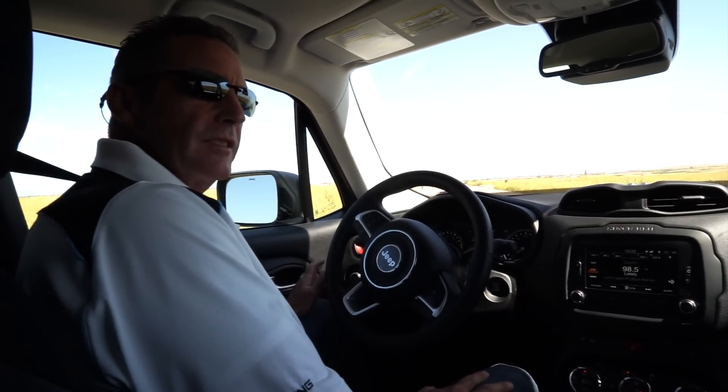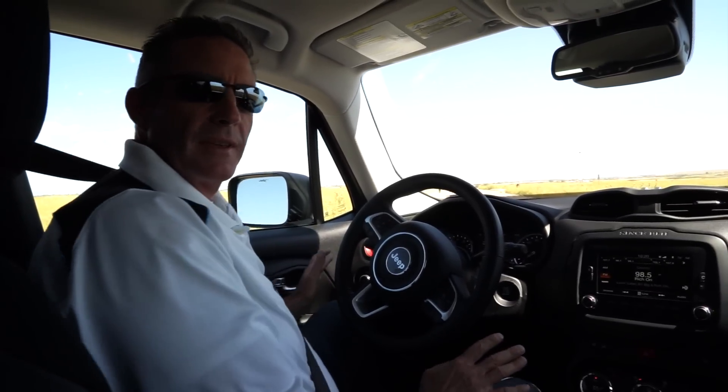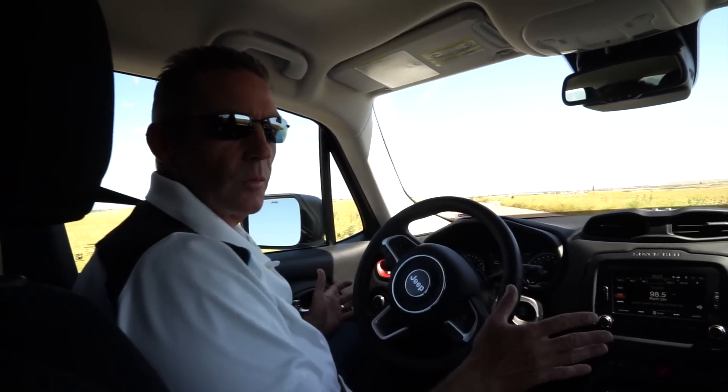Now we're taking a drive in the 2016 Jeep Renegade Trailhawk. Something worth mentioning — we had 102-degree temps here in Colorado. On 2015 and newer vehicles, there's a new refrigerant called R-1234yf. Frankly, it doesn't work as well as R-134a, which itself didn't work as well as R-12. Each transition has brought slightly less cooling performance, and that's something you'll notice in these newer vehicles.